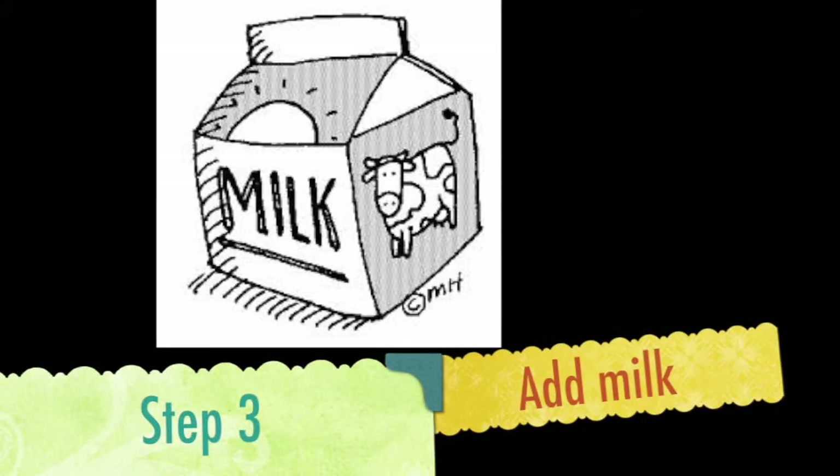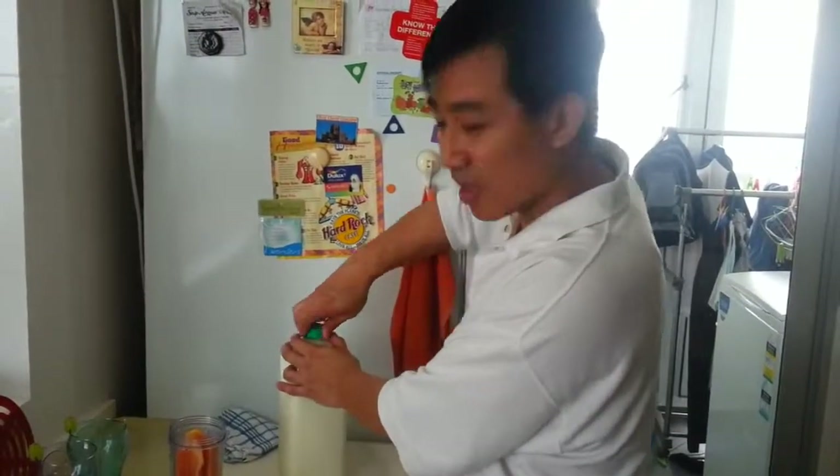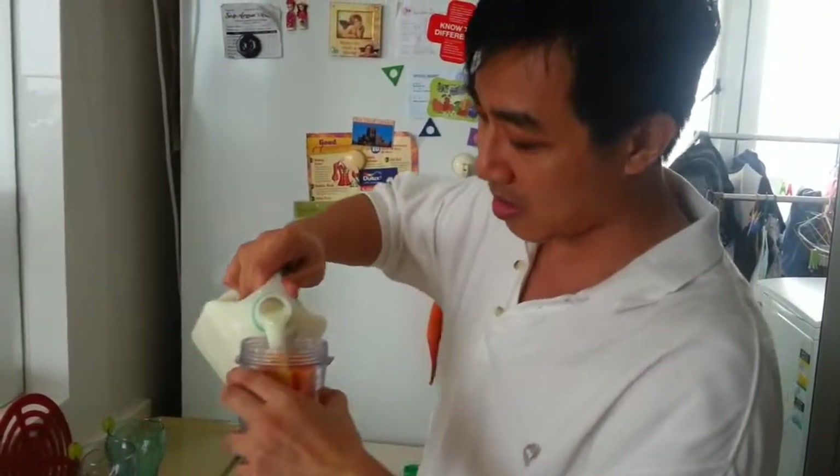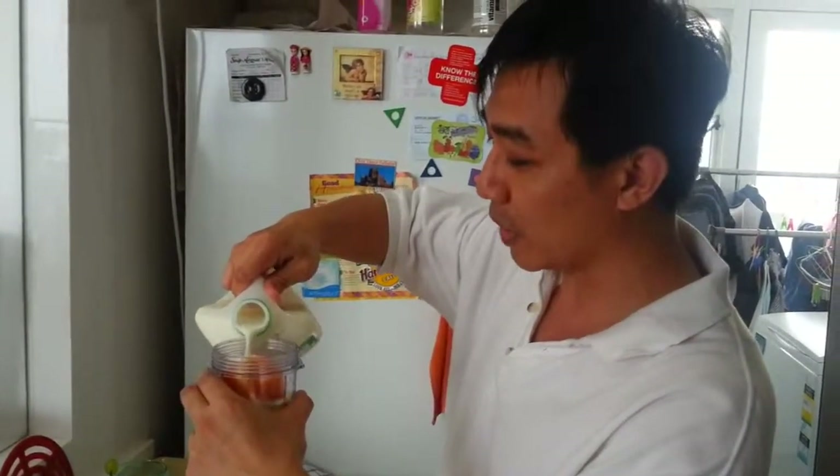Step 3. If you want it a little bit creamier, you can actually add milk to the entire volume. So we're just going to add milk completely there.